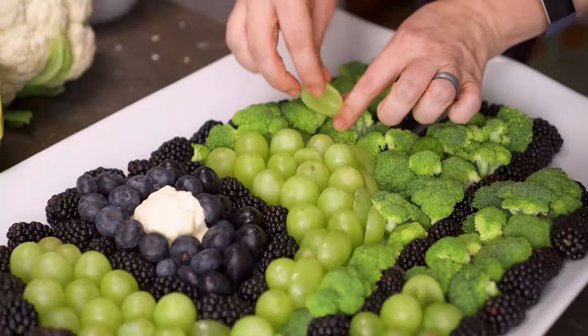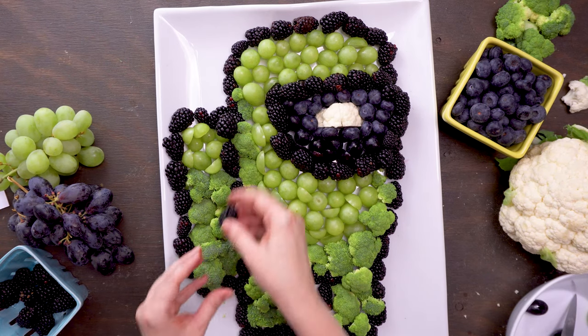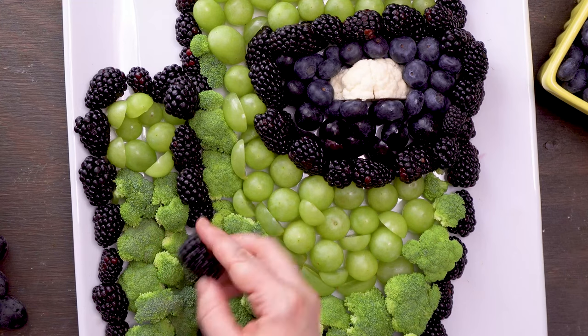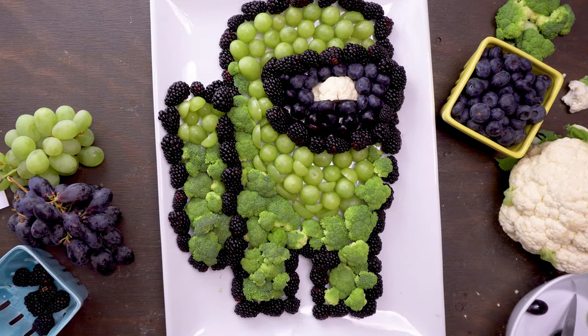At this point I could have called it good, but I'm a little extra and decided to cut some grapes to fill in those empty spots. I also added a second layer of blackberries on top everywhere I wanted to clean up that outline, and I think it really made a difference.